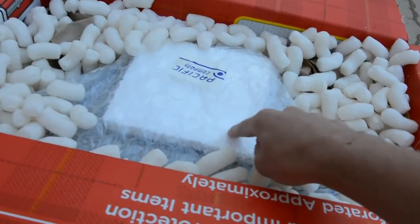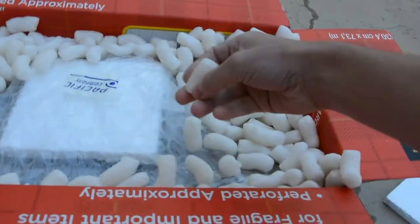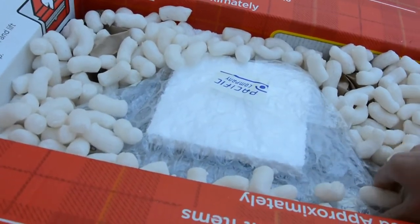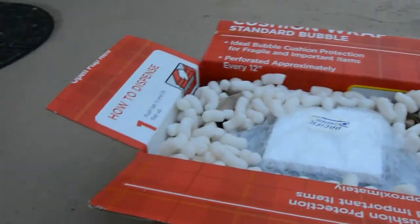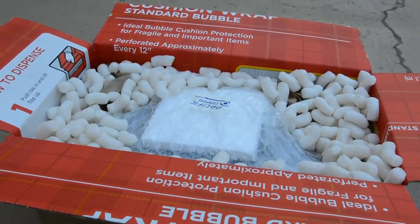So I assume this would be the back, because this would be covering the movement, and there's all these packing peanuts. Wow, look at that. So I assume this is the back and the front is on the other side. I don't know how I'm going to get this out without making a mess, but I'll figure that out, so I'll get back to you when I have an idea.